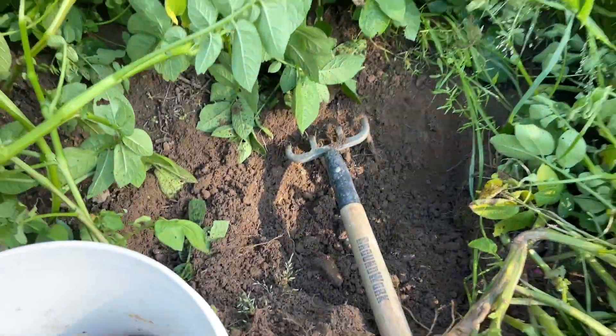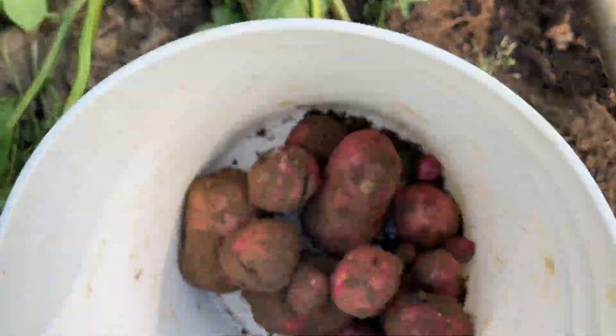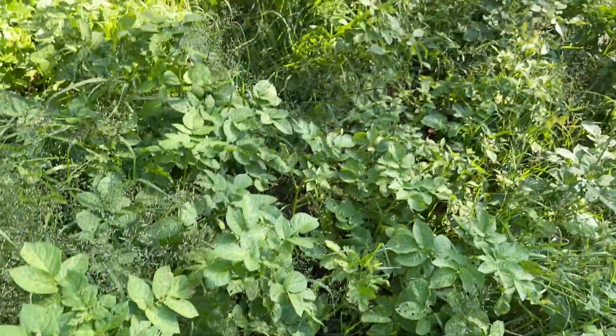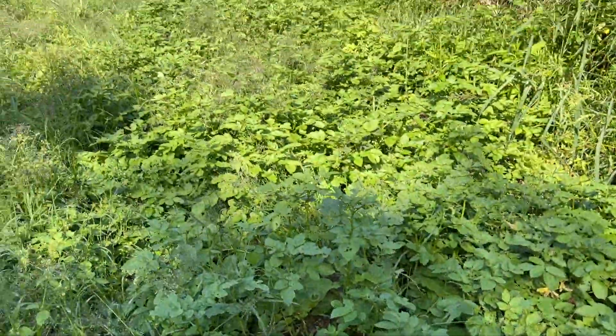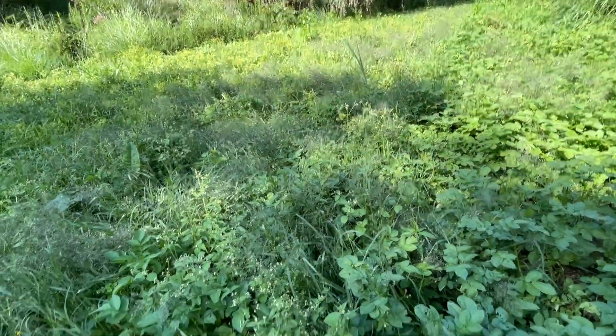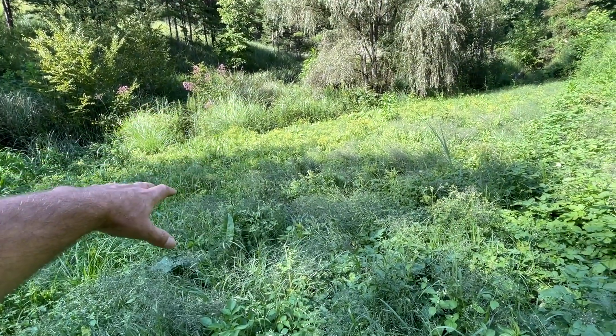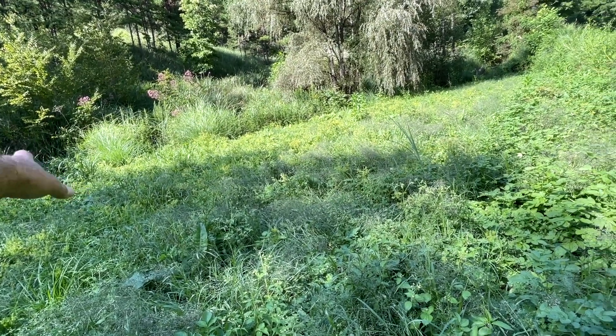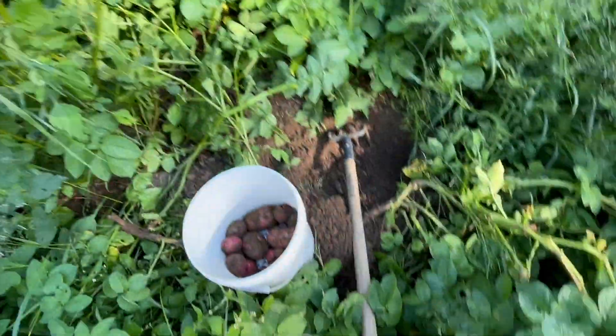I wanted to show you a little update of how these things are doing. Right here, what I'm going to show you is one hill of these taters — just one hill. I wanted to show you how good they done. Off of one hill of taters, that's what we got. We've got two full rows here that go all the way out to the other end, and then we've got Kenny Beck next, and then some Yukon Golds, and then some different kind of dark reds down on the other side. It's just crazy how good they've done.